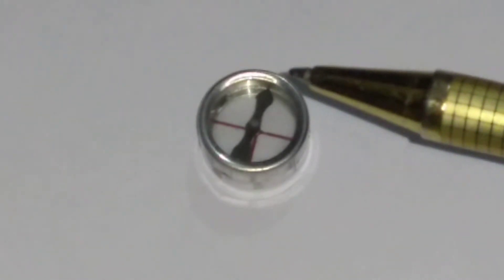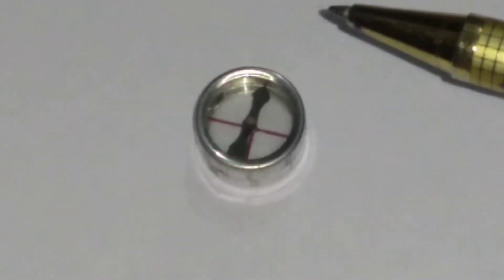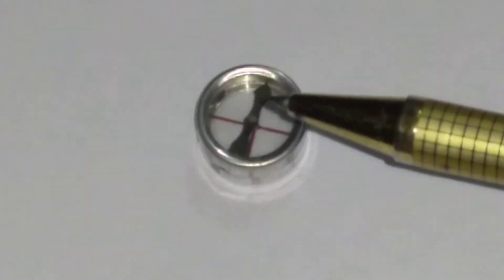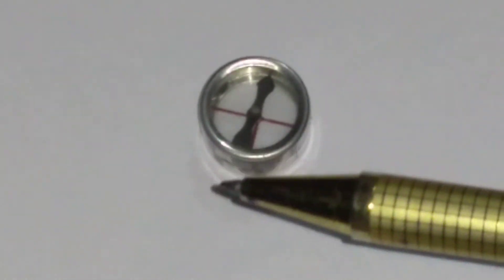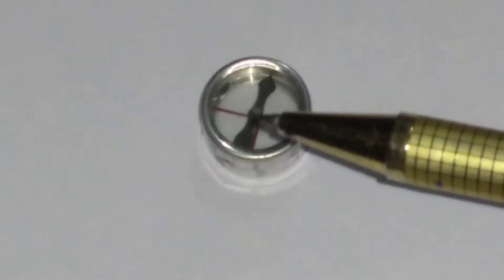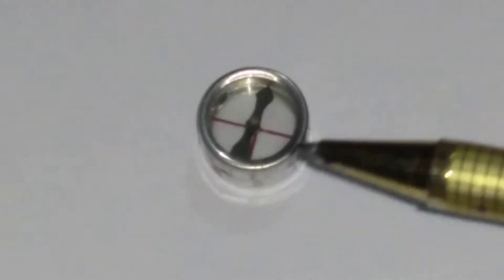That means the force due to the earth's magnetic field and the force due to this small bar magnet or magnetic needle have the same line of action. Similarly, the force on the south pole and force due to this magnetic needle also have the same line of action. So there will be no turning effect, or there is no couple produced.